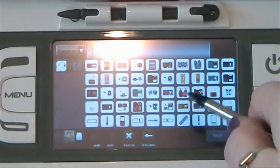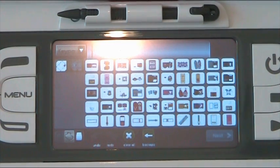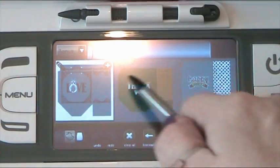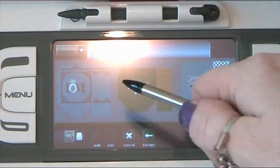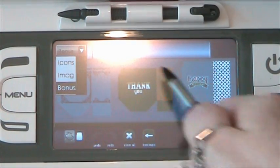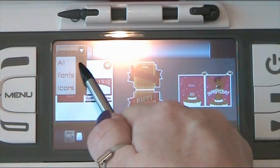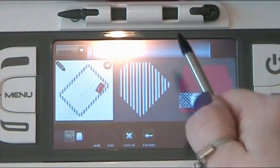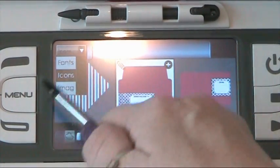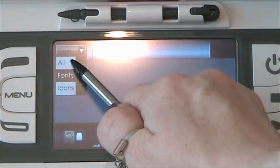If we click the keypad view, this is similar to what we'd be used to on our expression — it's showing a virtual overlay. If we go back to just bonus, it brings up those four images. So when you look in your book on your Imagine that says bonus content, if you know it's in the bonus content, it might be quicker to click on that to find it. There's also icons and fonts — this cartridge doesn't have any fonts — and then back to all.